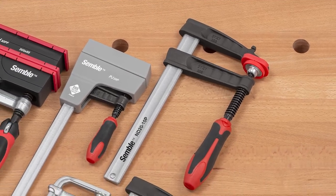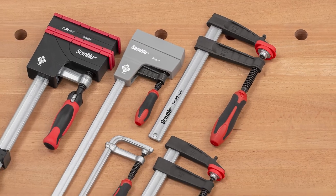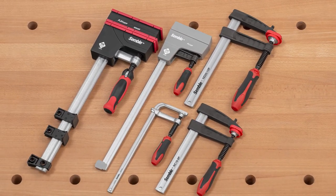F-clamps are just a couple of the Symbol clamps now available from Woodpecker's. When you're ready for better, reach for Symbol clamps.